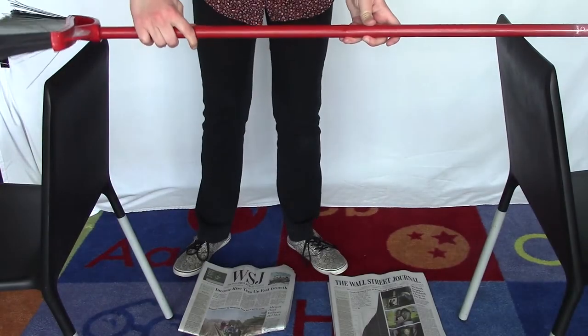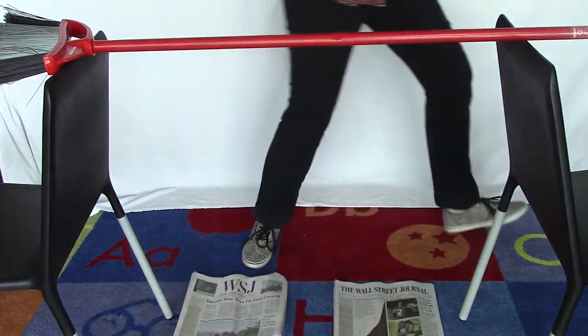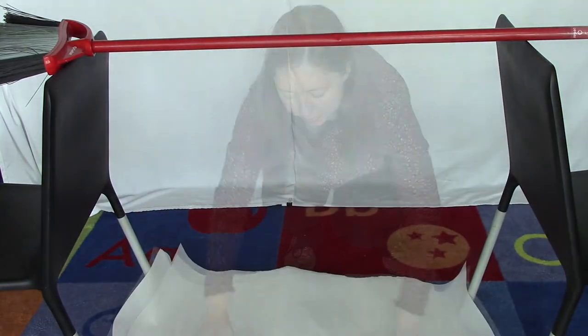First, set up your structure. I'm using two chairs with a broom across, and laid down some newspapers and the paper I'm going to paint on over top of that.